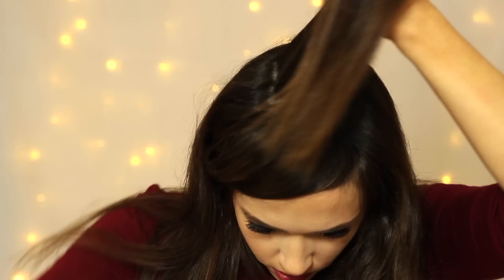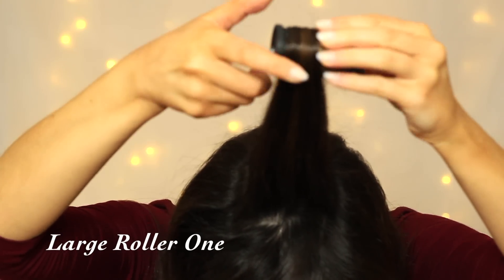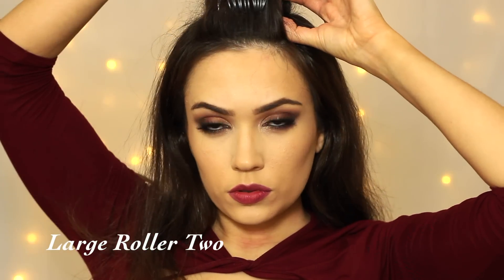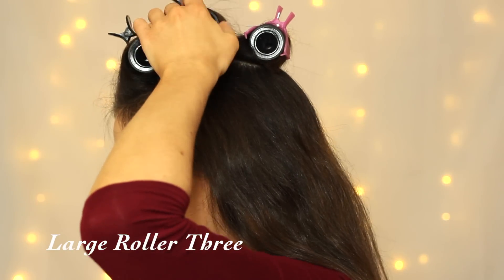I always start in the middle section of my head, rolling backwards around the biggest roller and then just clipping it into place. Then I do my front section and my bangs, rolling backwards and clipping into place again, and then right behind that middle roller as well. So we have one, two, and three.